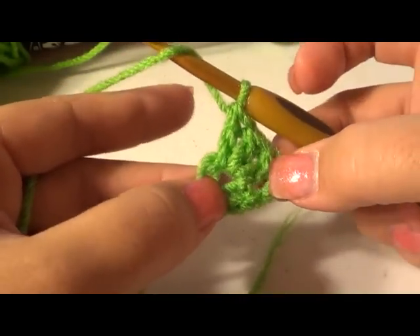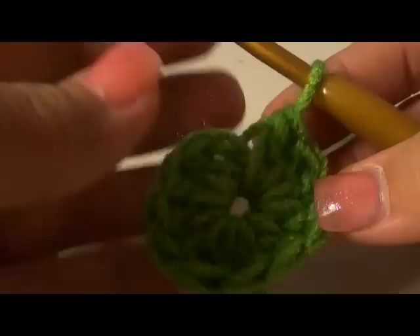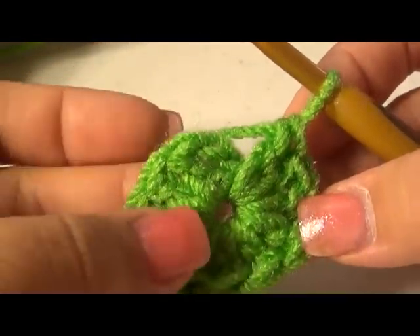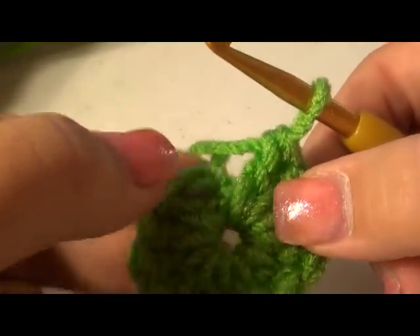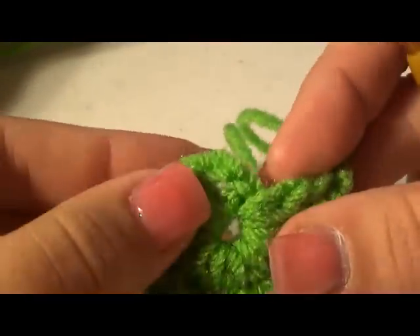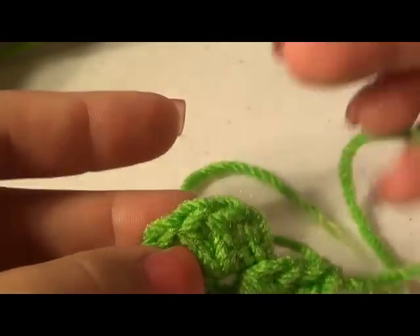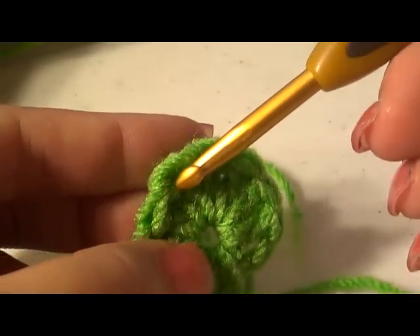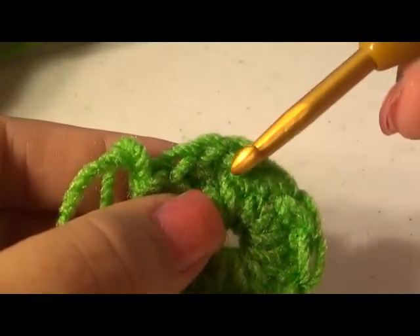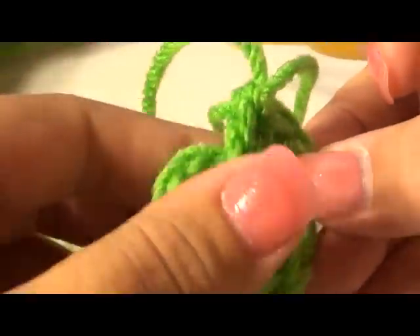I showed you three already, so go ahead and do all 12 the way around and I'll show you how to end this row. Once you've completed your 12 double crochet all the way around, verify you have 12. You can count each of these posts, or turn it up on its end and count: one, two, three, four, five, six, seven, eight, nine, ten, eleven, twelve. Verify you have 12.